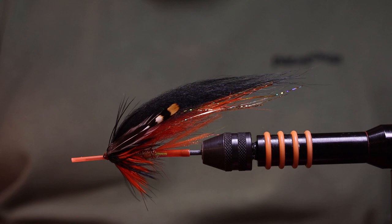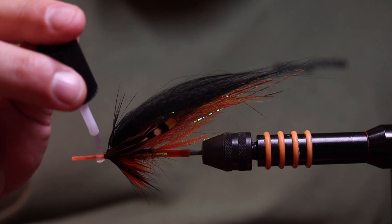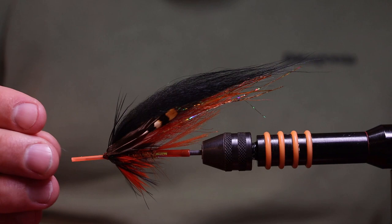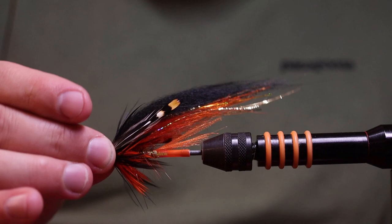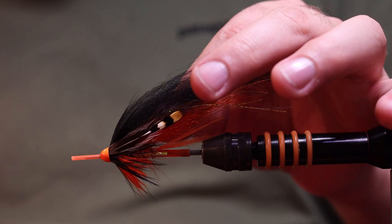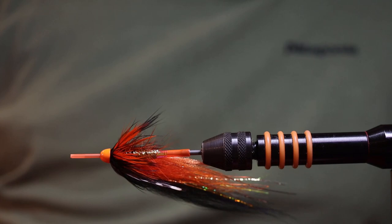Now we're going to add the cone — this is a bit of a trick. I take super glue and add it all around the fly like this, a bit on the tube there too. Then everything secures itself and the cone will get tight and nice on. Squeeze it on like that. Then you can also adjust the jungle cock feathers by pulling them — they will connect the way you want because of the super glue.